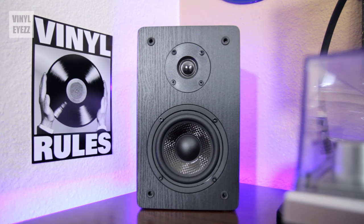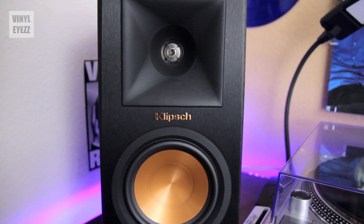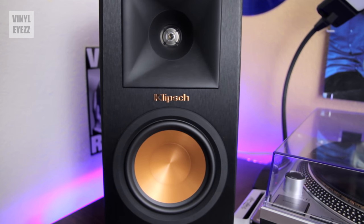Final thoughts: I really enjoy these speakers. They're built solid so they're going to last a long time, their sound is excellent and fills the room really nicely, and overall they're a big upgrade from my original Mica MB42 bookshelf speakers. If you're looking for a great pair of passive bookshelf speakers, I'd highly recommend the Klipsch RP150Ms.